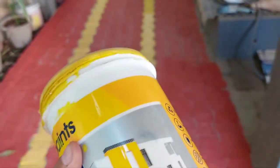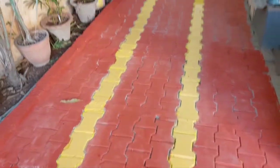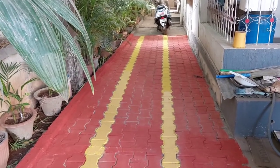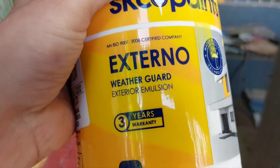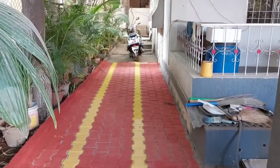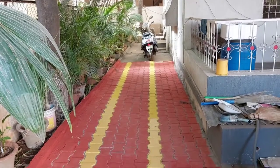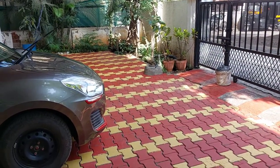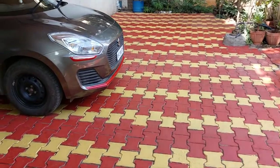This paint cost me only 250 rupees per liter - half the price of the other one. If you are okay with this fit and finish and this shine, then you can go for this kind of paint. This is called exterior emulsion and also has a three-year warranty. However, it is not specifically designed for paver blocks or ground. The Asian Paint Floor Guard is specifically designed for blocks and ground, which is why it looks so premium and they charge a premium price.